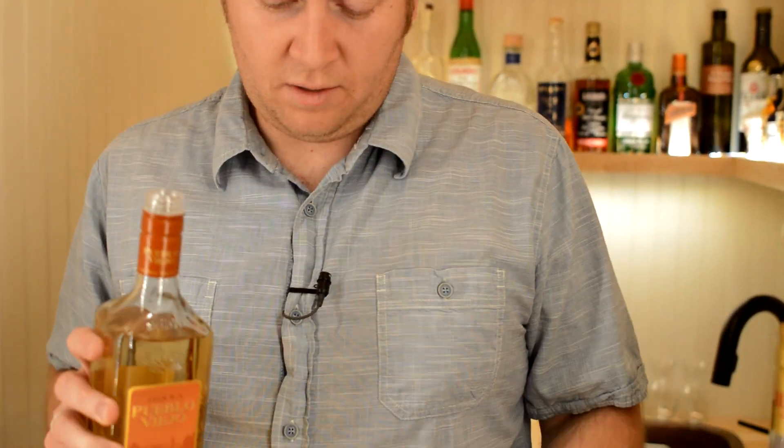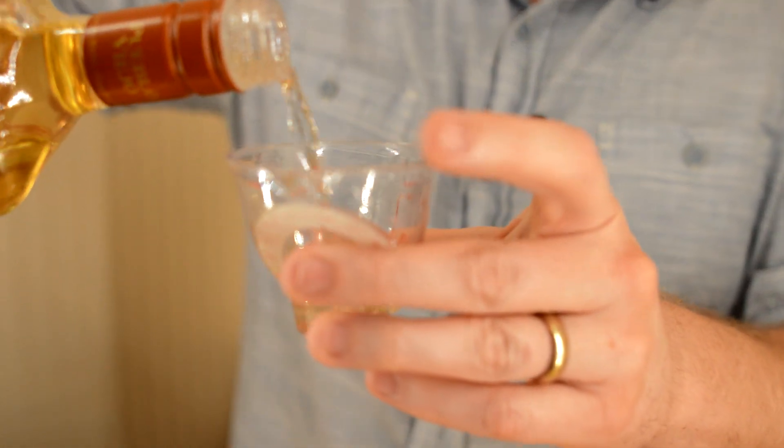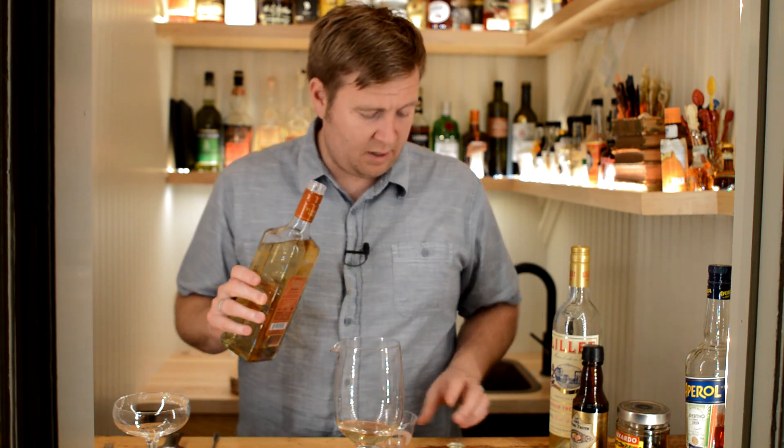So it's a tequila-based drink and I'm using a reposado here. I'm going to do two ounces of reposado tequila, and into the mixing glass.